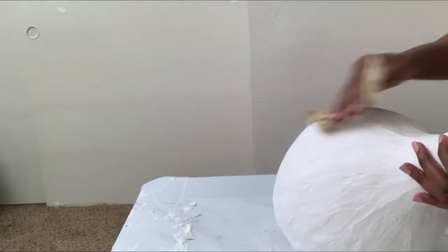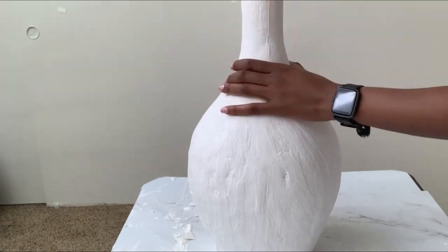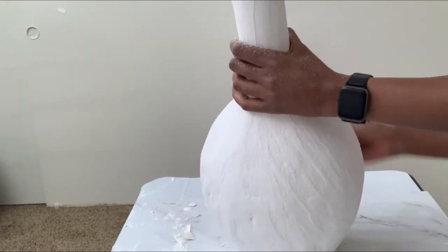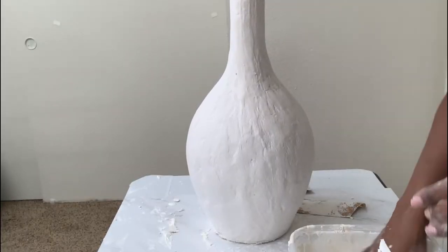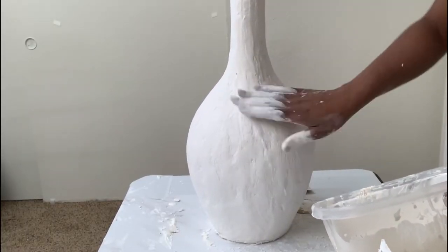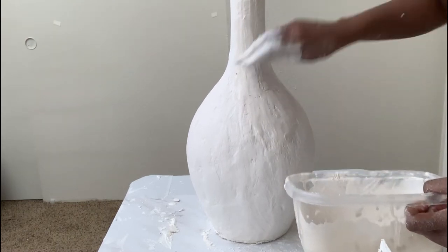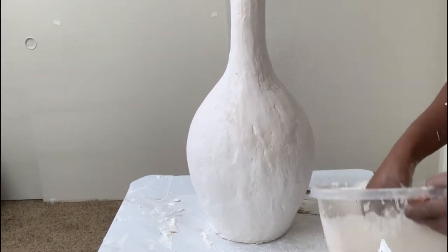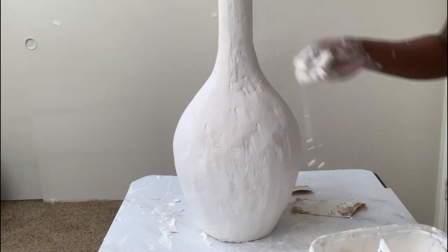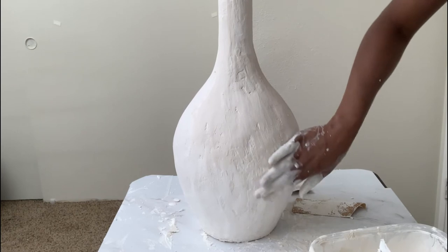Honestly, this process is not easy — it's hard and irritating, so having earphones on can really help. After sanding, I added a second layer of plaster. I advise that this second layer is as thick as the first one. Mine was thin and I suffered the consequences — so make it thick, and leave it out to dry again.